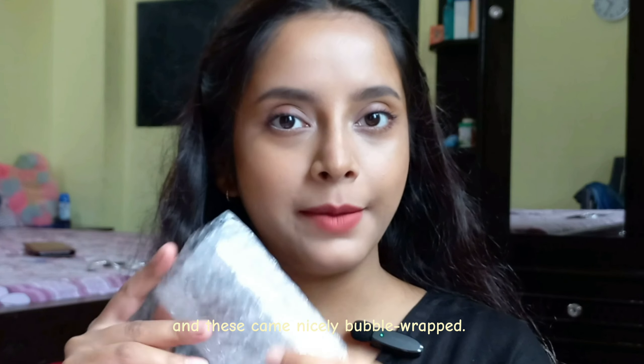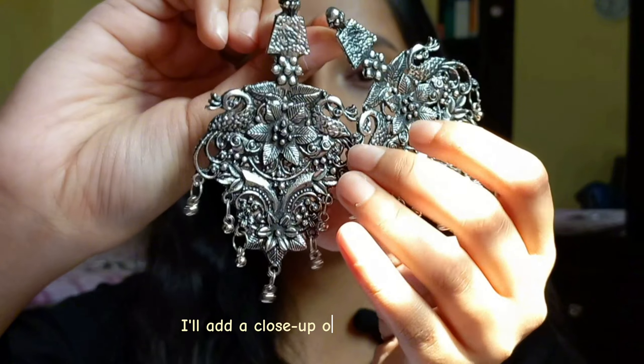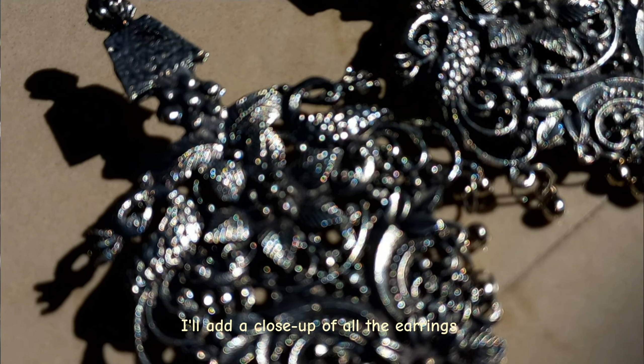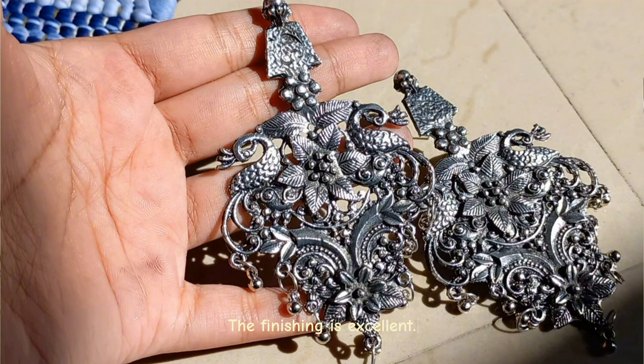Okay, so this is the first one and this was a very nice bubble wrap. I am going to wrap it up. I will add a close-up shot of this one so you can see it. This is the finishing of this one — it looks very good.